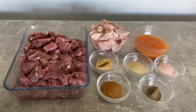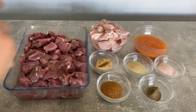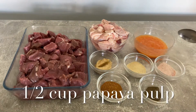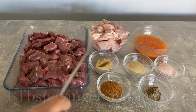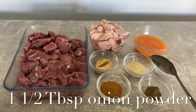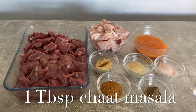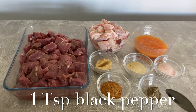To make jossi dikka I am using 1 kg lamb meat cut in small pieces, half a kg lamb fat cut in small pieces, half a cup of papaya pulp, 1 tablespoon ginger garlic paste, 1 and a half tablespoon of onion powder, 1 tablespoon salt, 1 tablespoon chaat masala, 1 teaspoon black pepper.